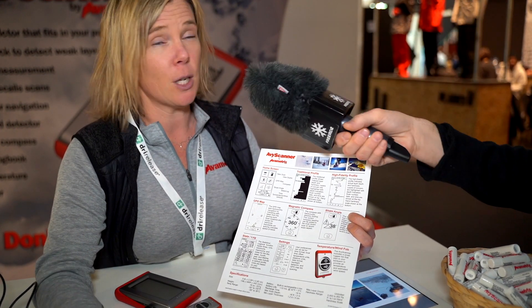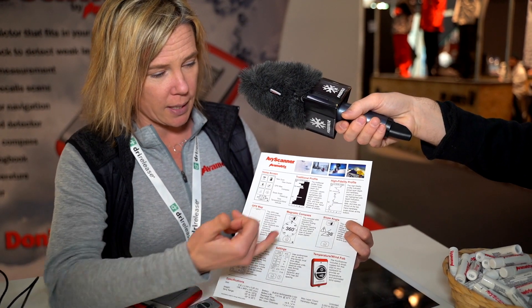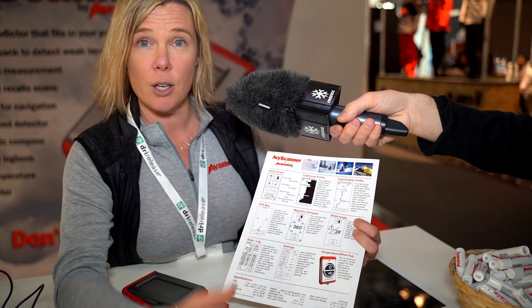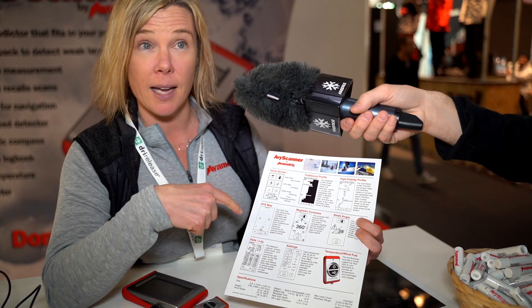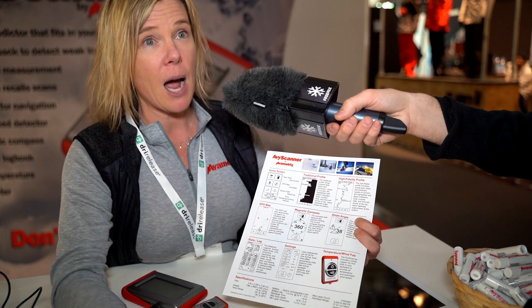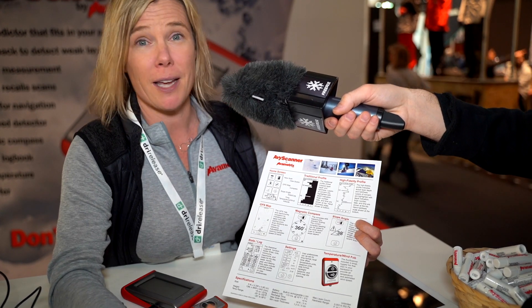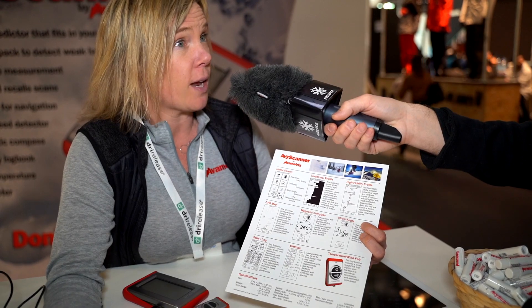You don't have to dig at all — it scans in a millisecond. With the scan, you also get slope angle and temperature. It tracks your route. On this particular route, we've done three scans, and it shows you exactly what route you took. If I did this route tomorrow, I would get different scans because of snow variability. So you can track that for days, years, forever. And you can share it with your friends.